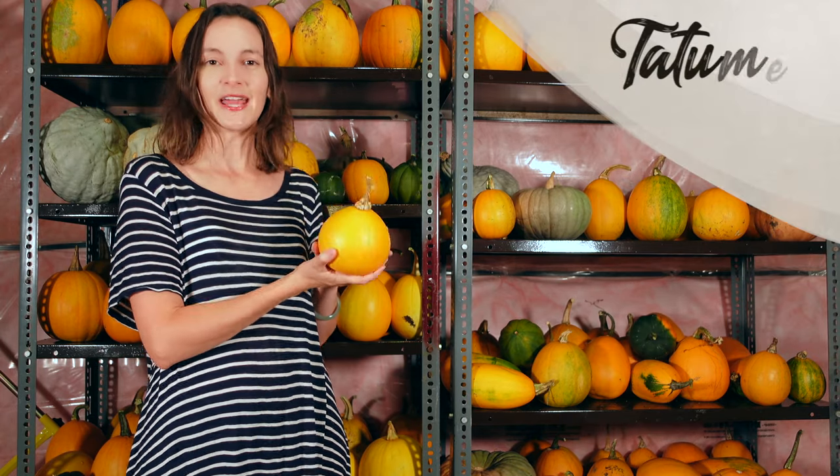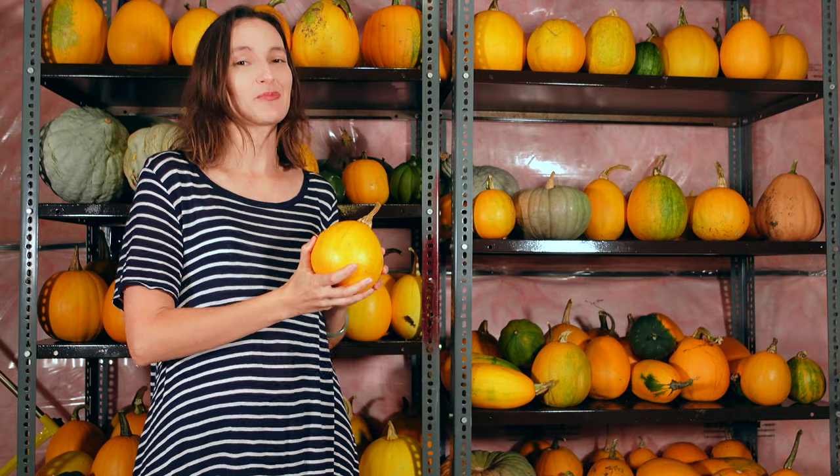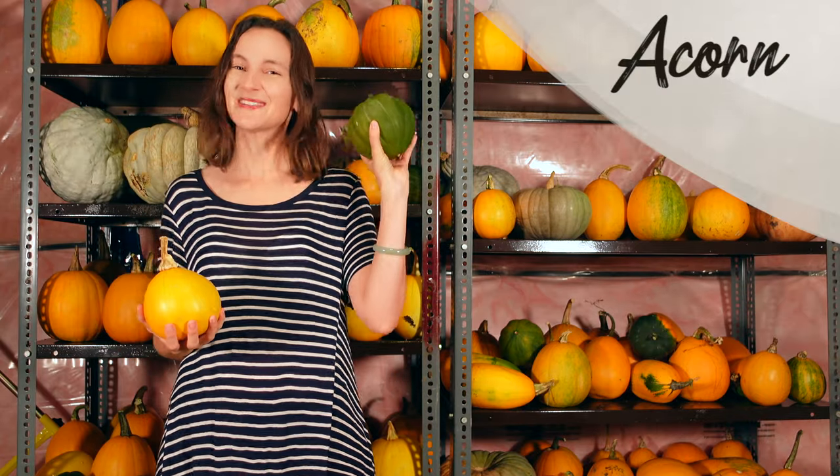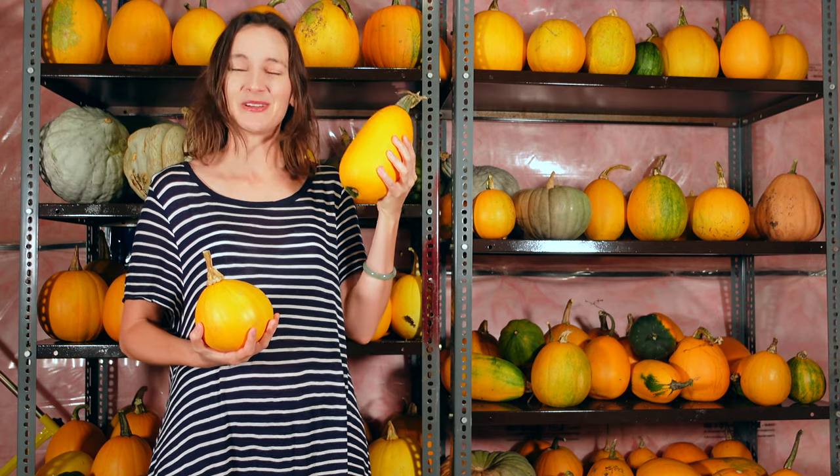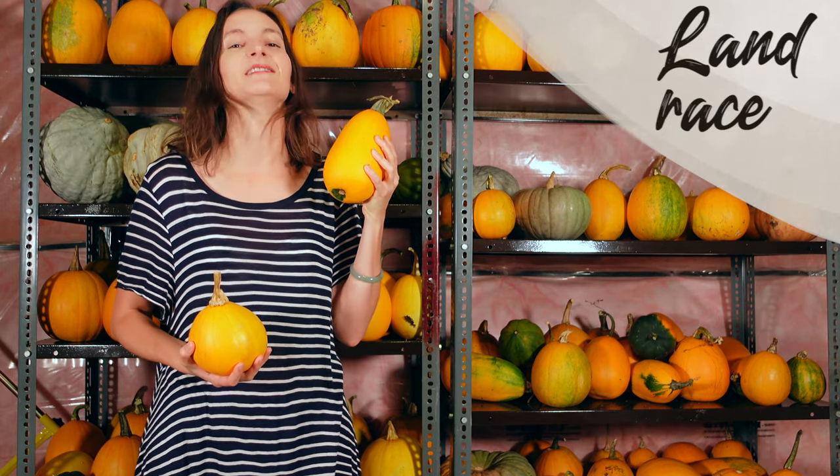There are also tons of different types of pumpkins, pumpkin varieties, and squash. This one is called a tatoume — it is extremely prolific. We also have acorn squash. And this is what happens when you save seeds from year to year: you end up creating a landrace.